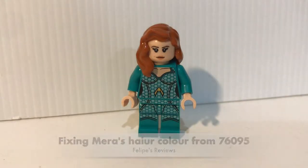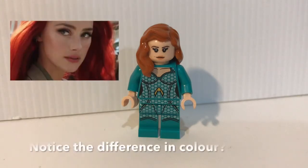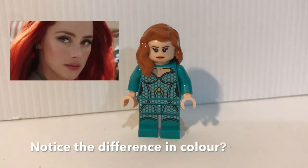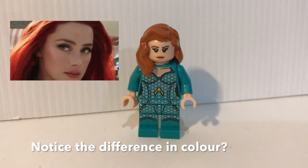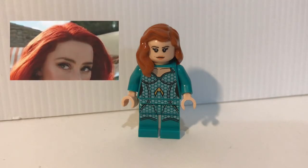Hello everyone, it's Felix Pace here again. If you have watched my LEGO DC Super Heroes Aquaman Black Manta Strike review earlier, then you would know that I wasn't that impressed with the hair color of this Mera figure here.